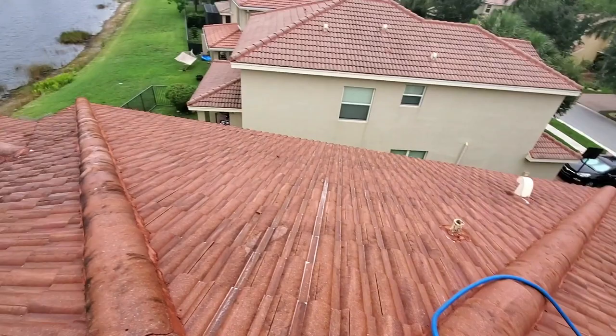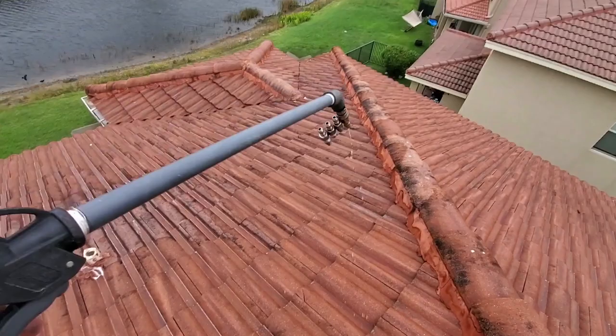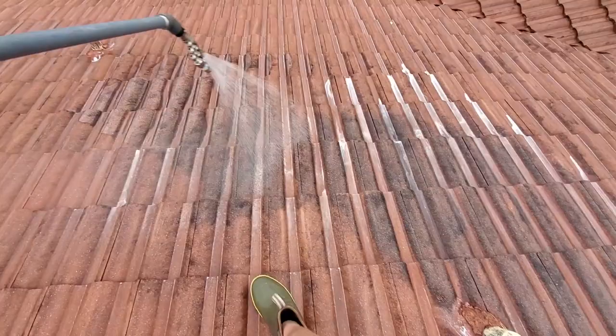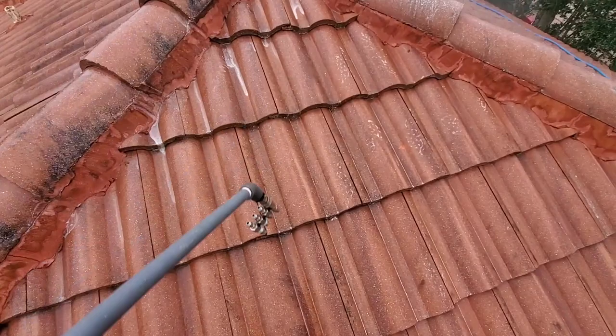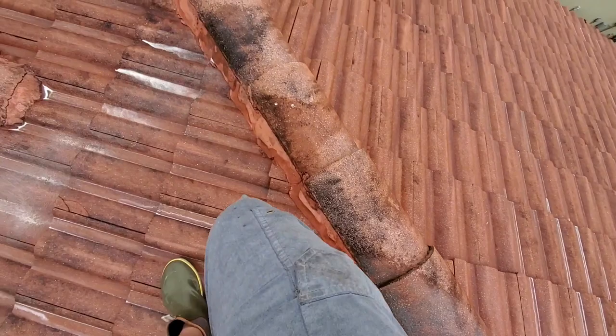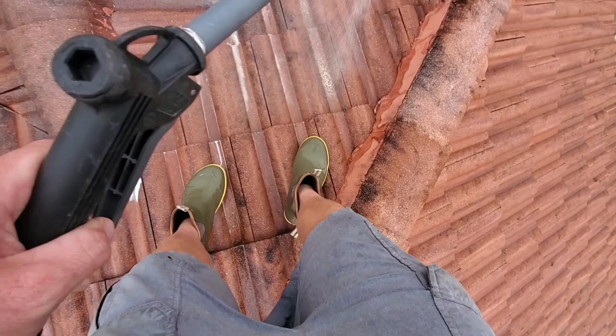This way you don't get down thinking you're done and then when you get on the ground you see the stains. On a single-story roof it's no problem because you can hit the edges from the ground. With a two-story, it's just better to be up there hitting them. I'm hitting it from all angles, hitting it over and over again, and this thing came out really good.